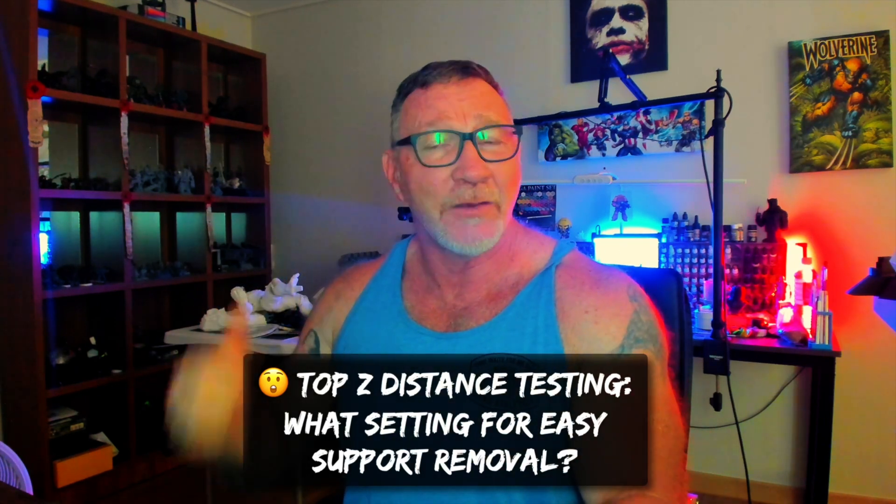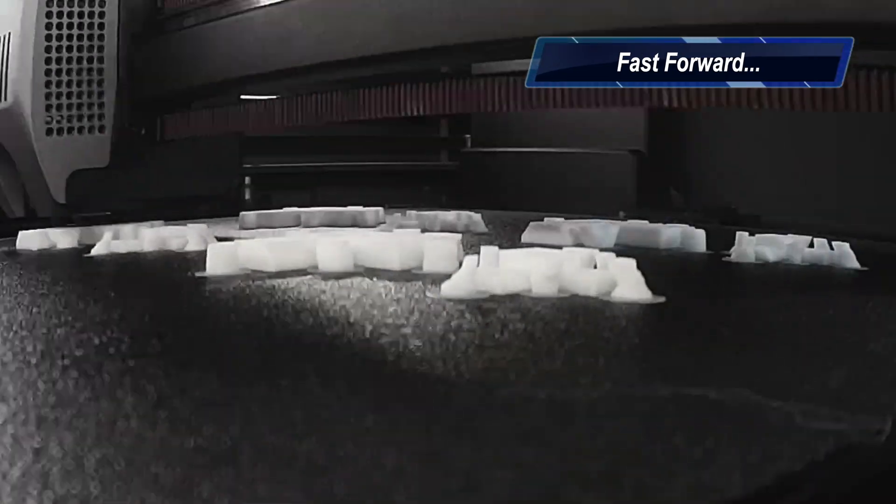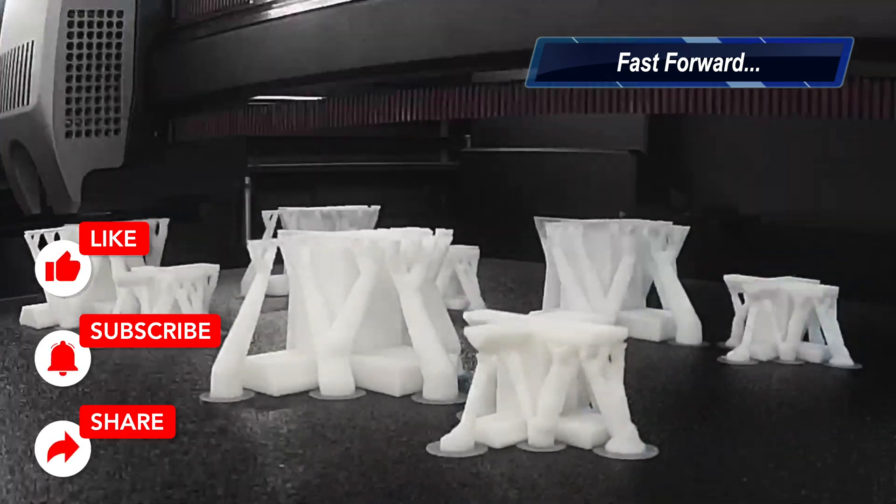All of this is sliced - we'll send it to the printer and then head over to the desk to see the results. Now is a great time to hit that like and subscribe button, and we'll continue on with the video.